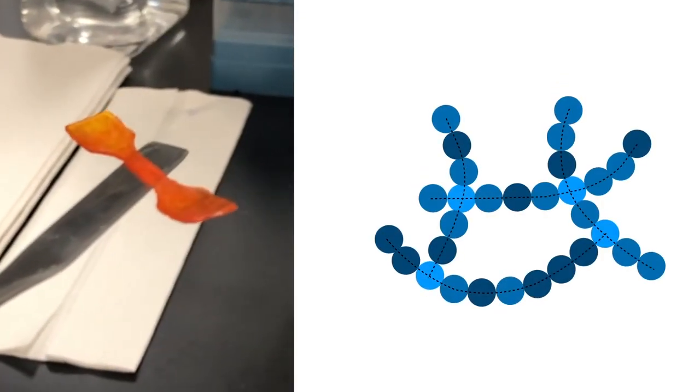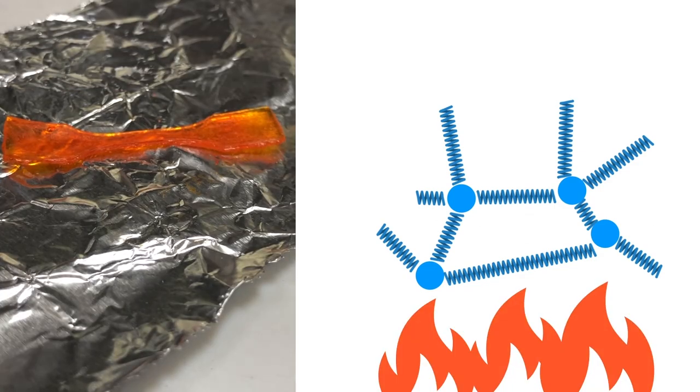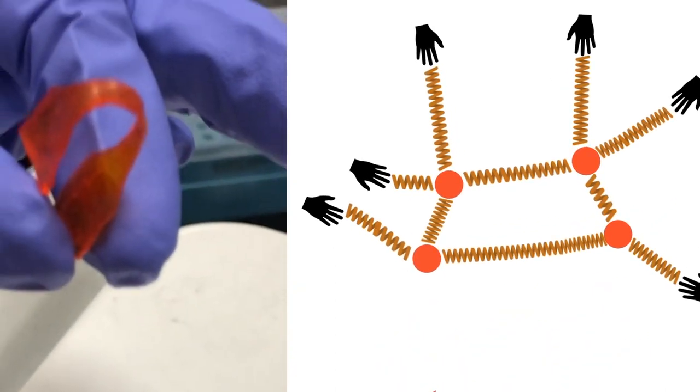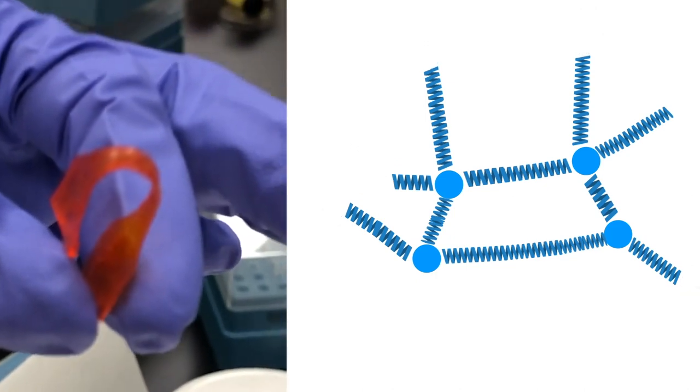To make a shape change happen, our polymer components are connected like this. These interconnected chains can act in a way similar to springs. When we increase the temperature, the springs become flexible and our material is easy to deform. When we drop the temperature sufficiently while the material is still deformed, the springs become frozen in their current state.